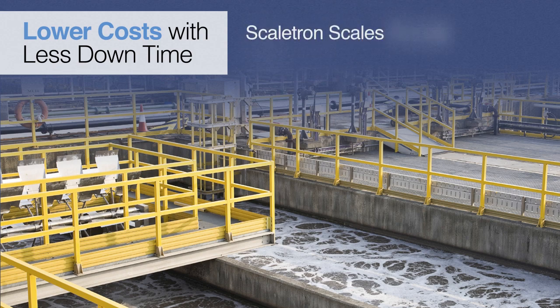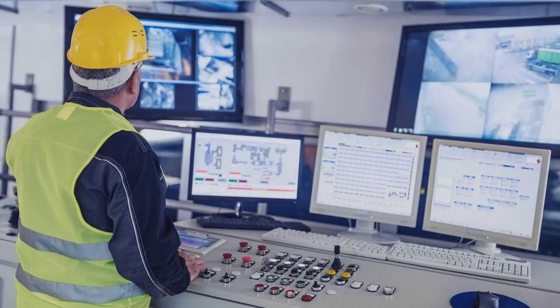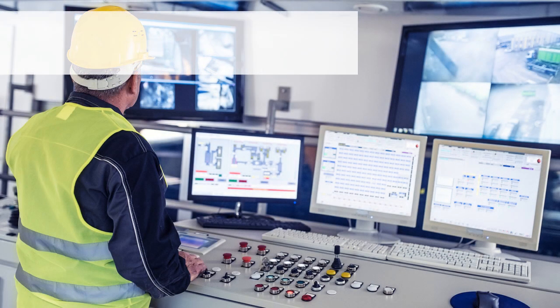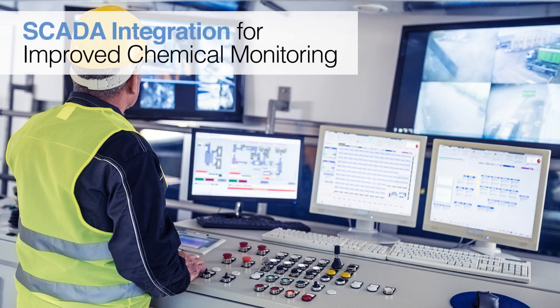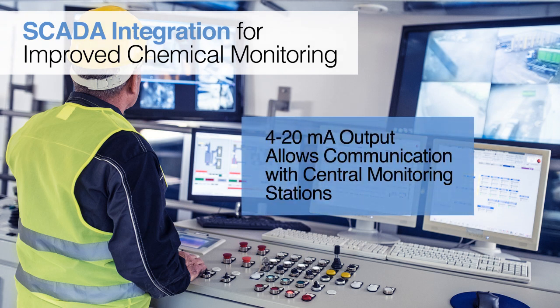Over the long run, our scales save money. Scaletron's indicators and process controllers offer a built-in 4 to 20 milliamp analog output that can be used in conjunction with a scale indicator. The 4 to 20 milliamp output allows Scaletron scales to be integrated via PLC with other local equipment or SCADA systems at a central monitoring station. Ideal for remote installations, it reduces the need to visit the site where the scale is located.